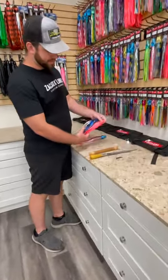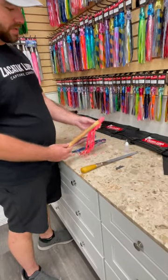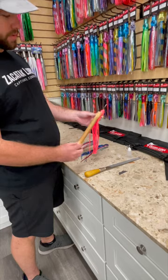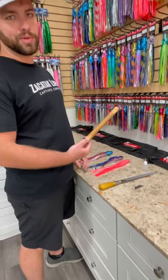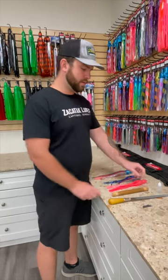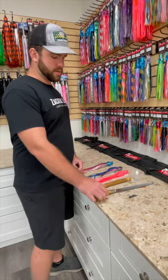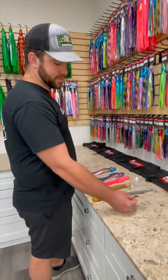There are a couple things that you'll need. First things first, your replacement skirts of choice. Something to actually put the skirt on and be able to cut it — this right here is the end of a broomstick, and this is usually what we use to get a nice clean cut. Some super glue, a file to get rid of the residue on the lure, and a razor blade to cut the skirt off itself.